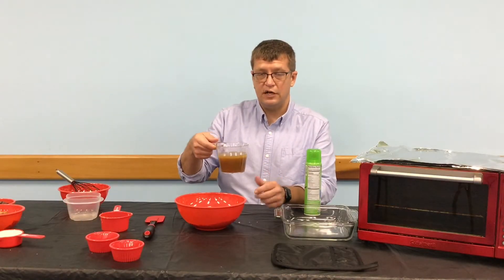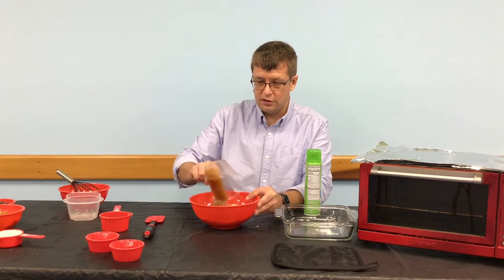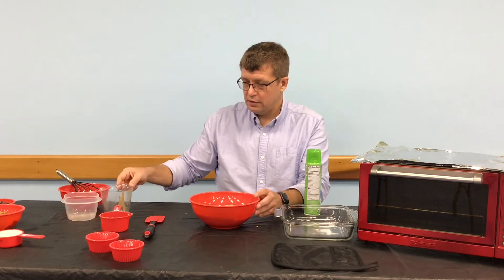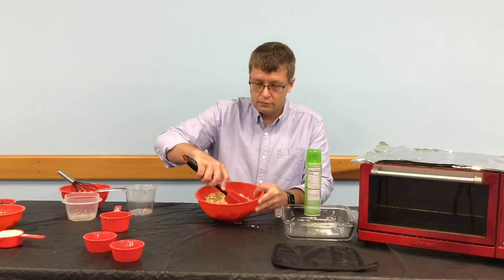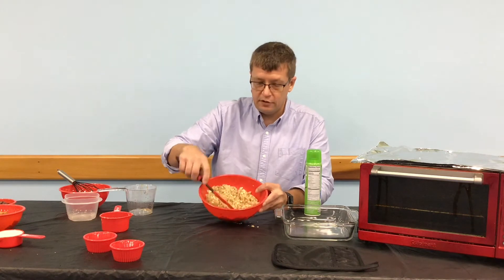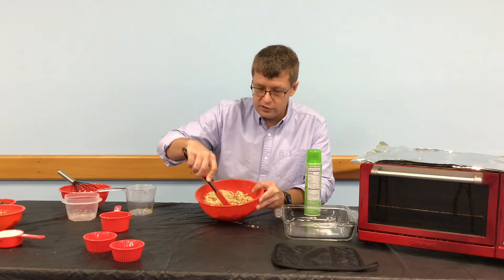Once that is mixed together, you're going to add the butter and sugar mixture into your oat mixture and stir this oat, flour, sugar, butter mixture together until it comes together. As it has come together, it forms kind of a loose looking crumble, which is what we want.